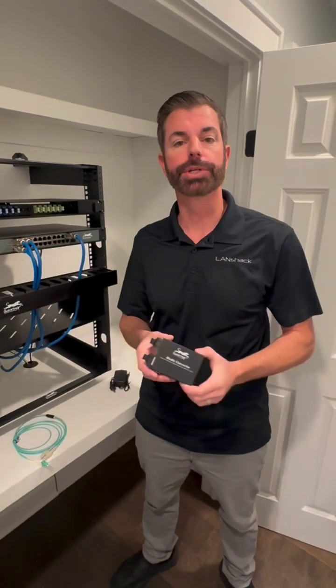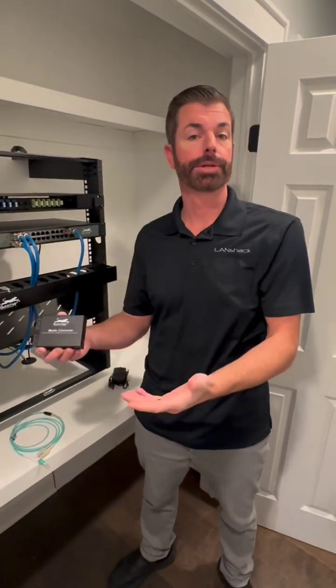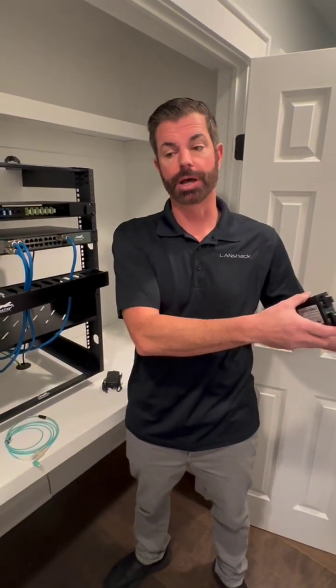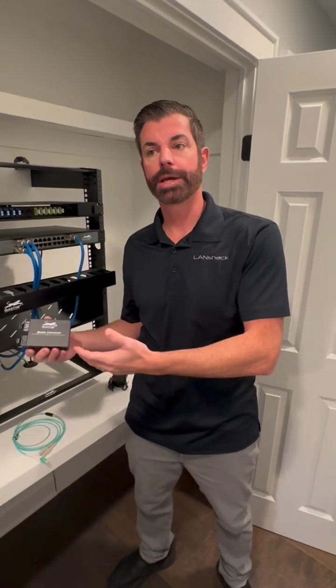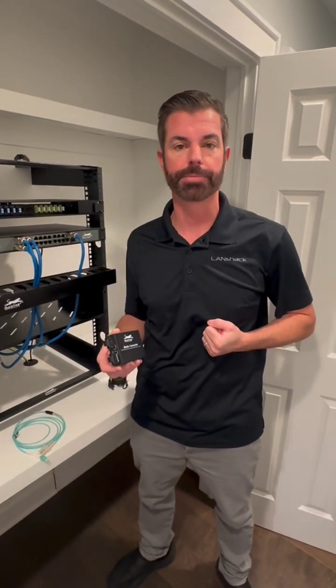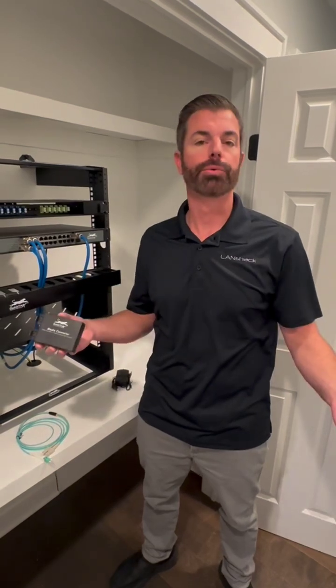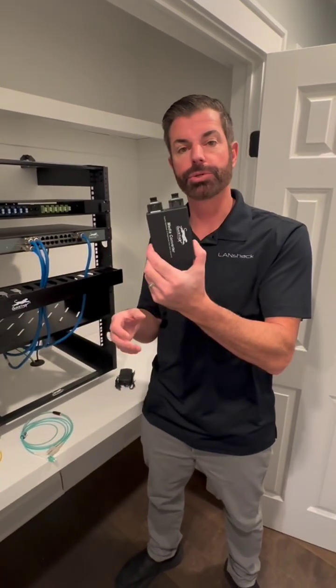We've had lots of customers over the years who are stuck with a multi-mode cable run and they need to extend it a longer distance than multi-mode can handle. For example, they need to run a 3,000-foot single-mode assembly to another building on a campus, and they don't want to redo all the infrastructure that's in place. This allows you to do that.